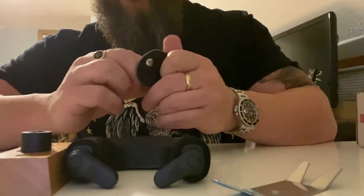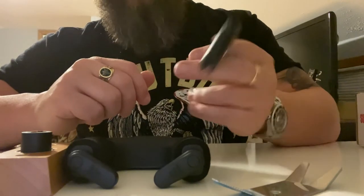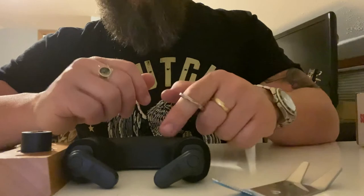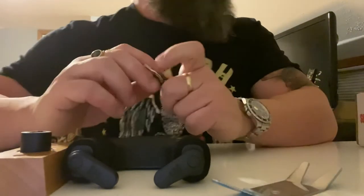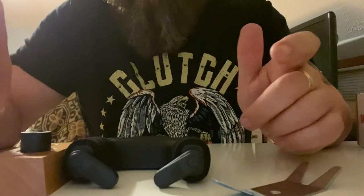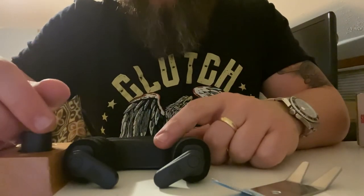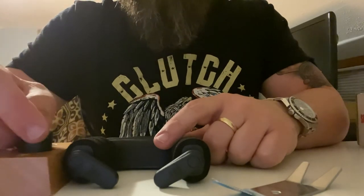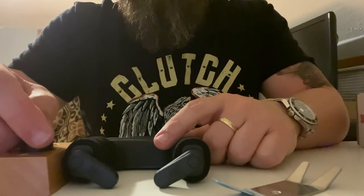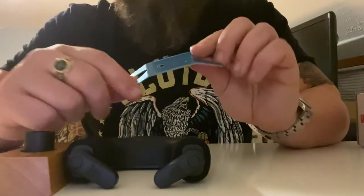So this month you get a spanner wrench, a wall stand, two packs of strings, a pick holder, and a few picks. So far it's pretty decent — I don't really have too many complaints. I just like the surprise, honestly. I like receiving something new in the mail; it gives me something to look forward to. Who doesn't like that?